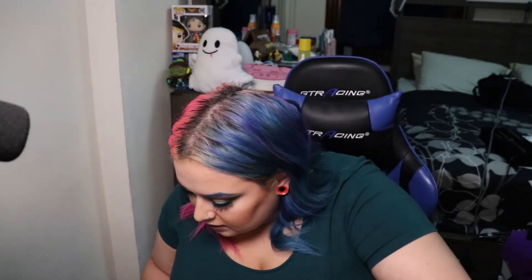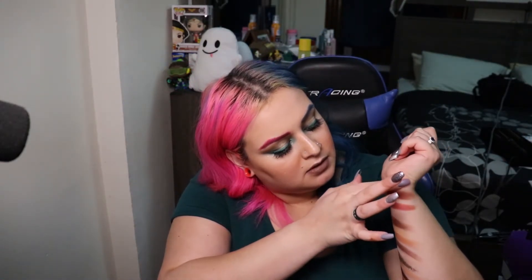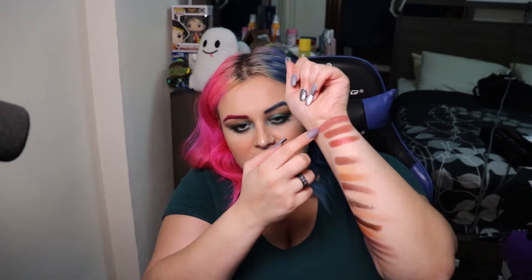Just for kicks, let me swatch Lolita next to Lolita Por Vida to see the difference. It definitely looks slightly darker in the pan. So this is regular Lolita swatched right on top — yeah, Lolita is definitely a little lighter and Lolita Por Vida is a little bit deeper.